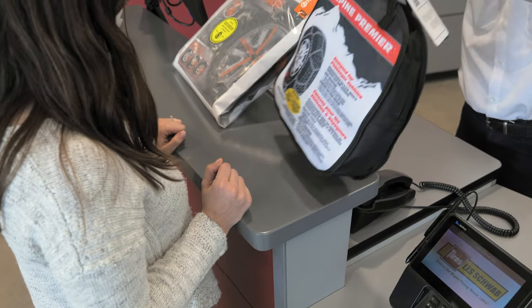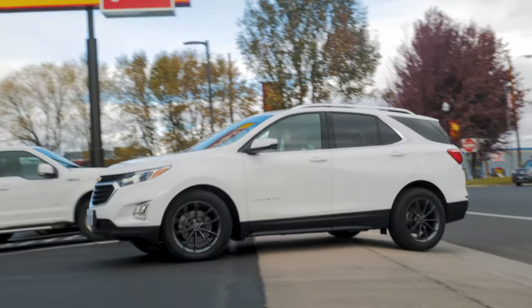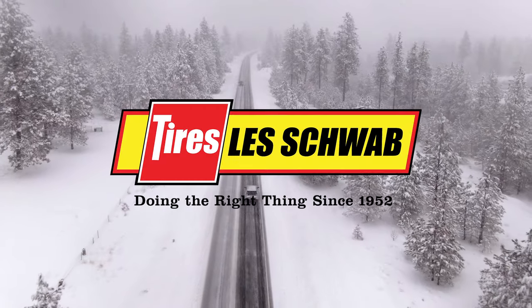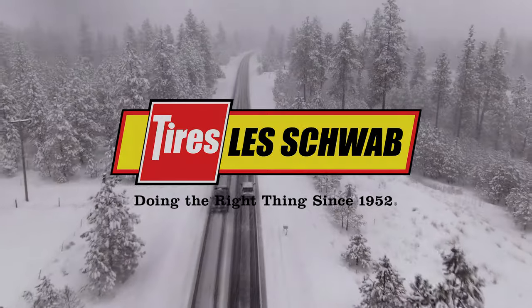Not sure which option is right for your rig? Stop by your local Les Schwab. Our team of pros will show you all the options and send you home with the right traction device for your vehicle. Les Schwab — doing the right thing since 1952.